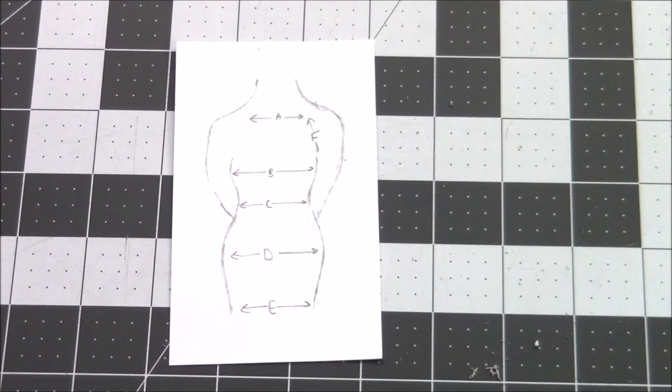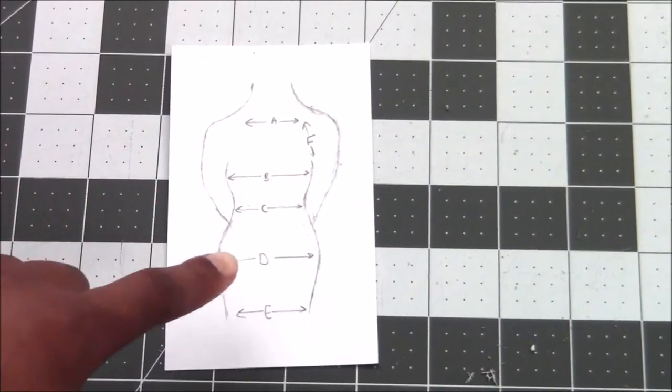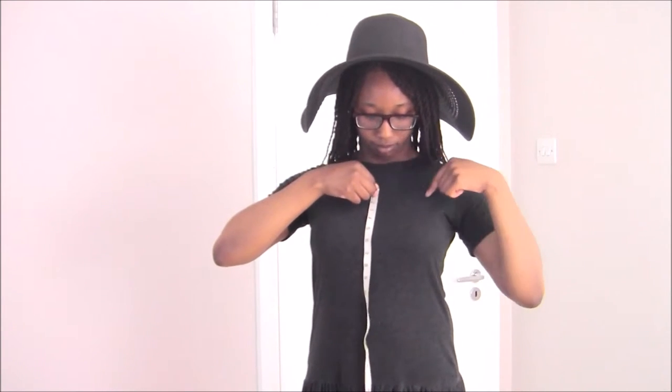To make this dress we're going to need a series of measurements which you can see on the diagram here. You're also going to need the distances vertically between all these points of measurements. You're going to need to know roughly the distance across the top of your chest where you want the dress to fall — for me this was around eight inches. If you want a different neckline for your bodycon dress, feel free to ignore this step.